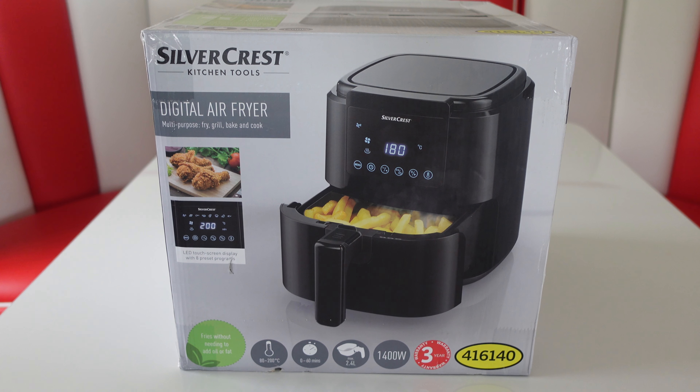Today we're trying out the Silvercrest Digital Air Fryer. We picked this up from the middle of Lidl and paid £39.99.